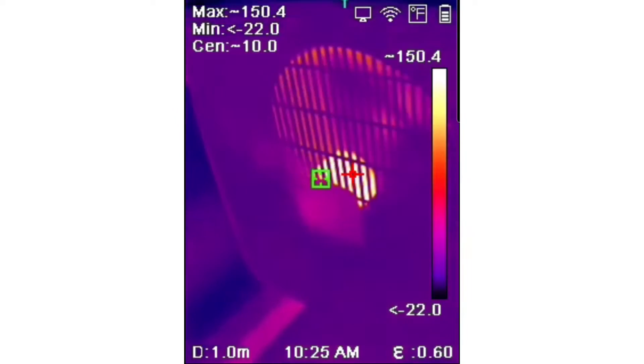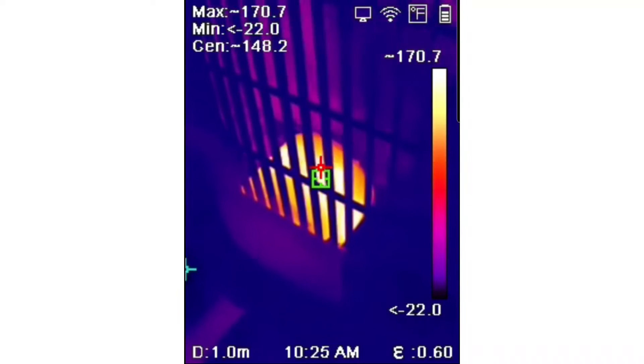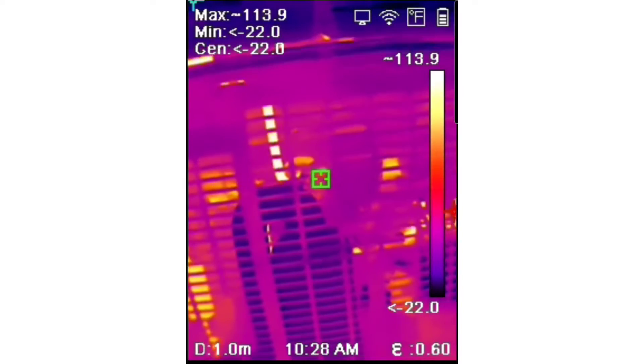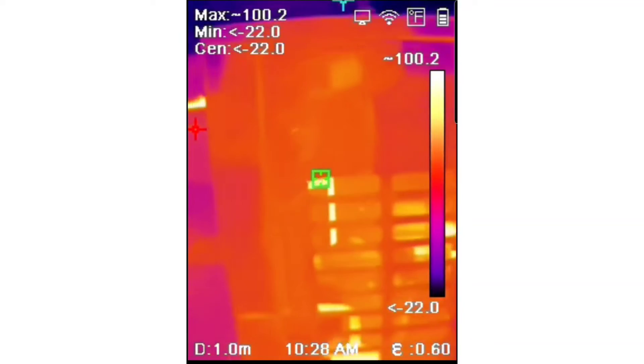Here's a video of checking a condenser motor on a condensing unit. Another cool thing about the B20 is you can turn on your phone's mobile hotspot, connect the two devices, and use the app to record and save images. Here's another condensing unit — on the left-hand side we can see the filter dryer and the temperature across it.